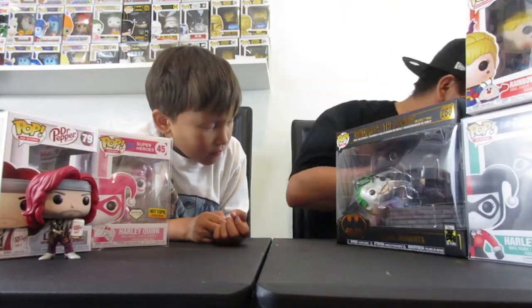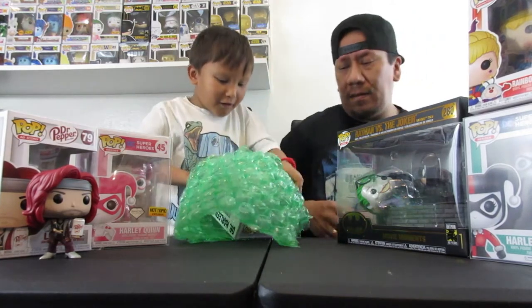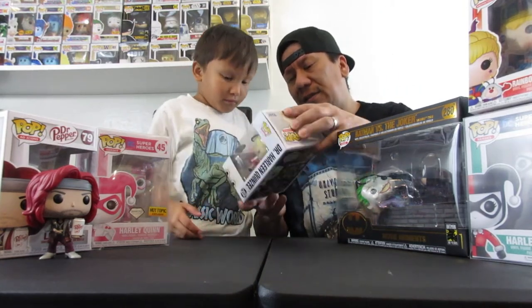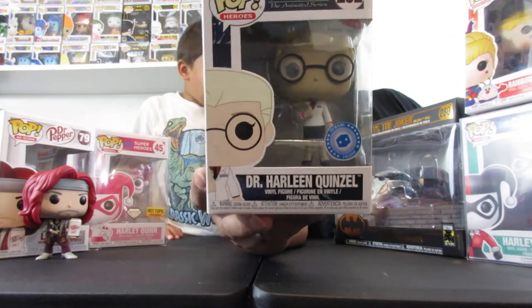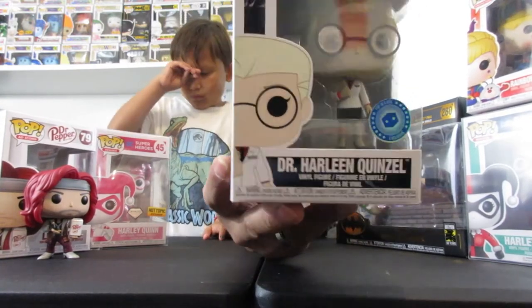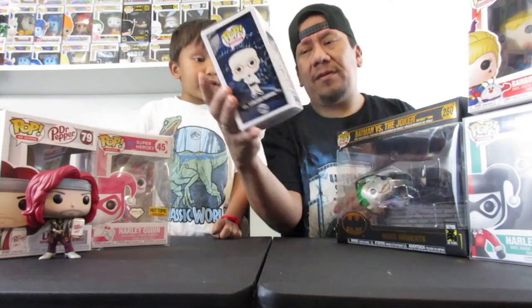We got one more here. This one is also for Mom — Dr. Harleen Quinzel. This is a Pop in a Box exclusive from Batman the Animated Series. This is the animated series one, not the movie one. This was before Harlequin became Harlequin — her name was Dr. Harleen Quinzel. That's pretty cool.